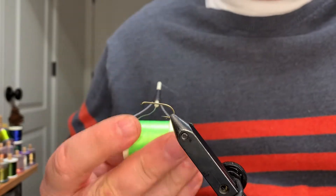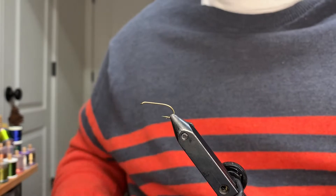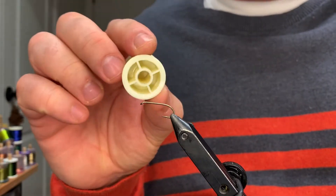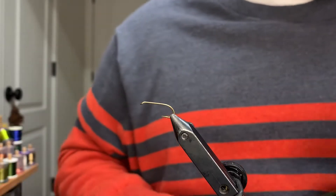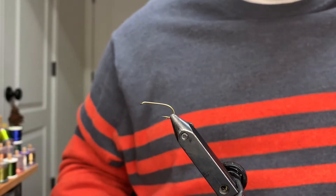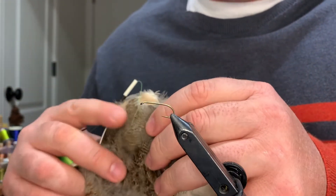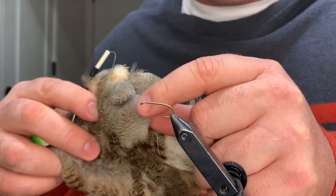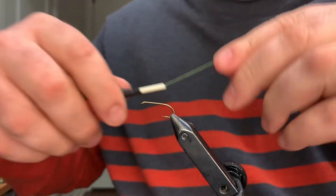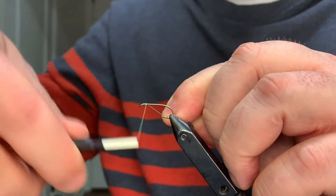The thread we're tying with today is Danville's Flymaster waxed in 6.0. For the body it will be tied with four-strand raylon from Danville. For the hackle fibers - this is where it gets a lot of its name - we'll be using feathers from Hungarian partridge. We're gonna take the feathers that have this gray speckled look; those are the ones we really want.